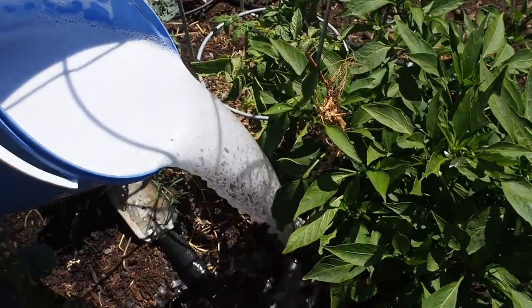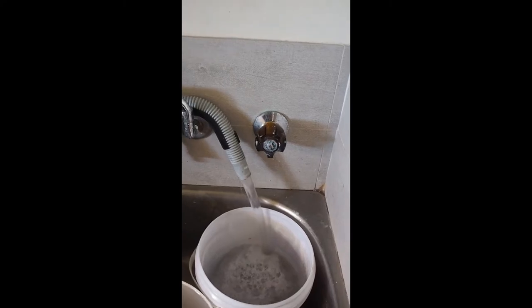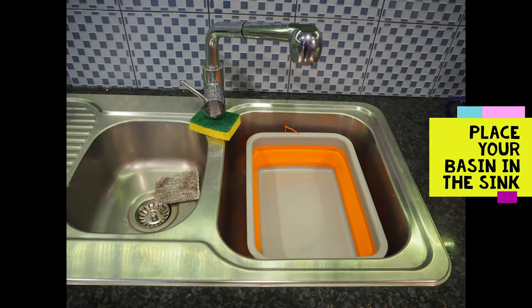You'll need to return to collect more water if you want to get it all, as your washing machine uses a lot of water. Another method is very simply to collect water in a basin while you wash the dishes.